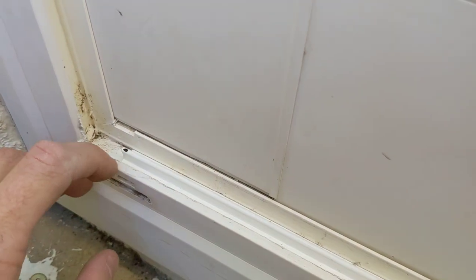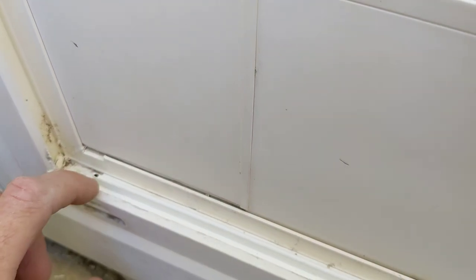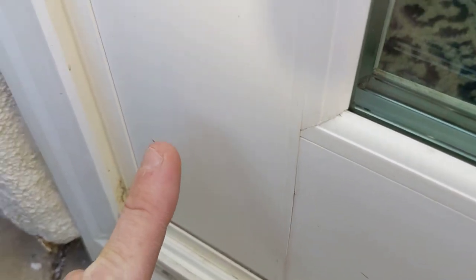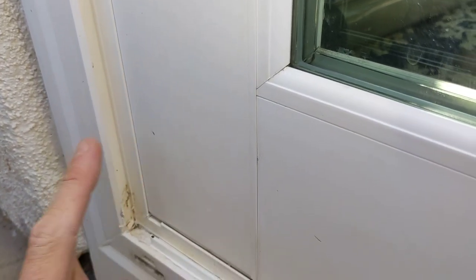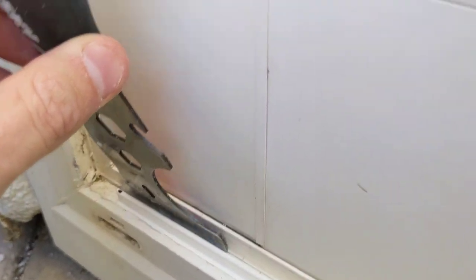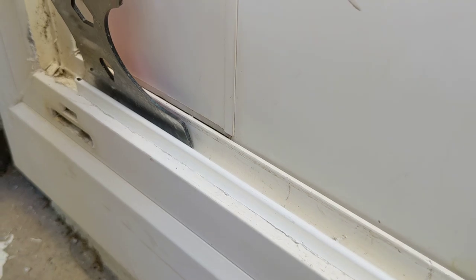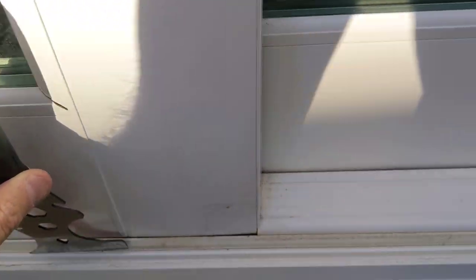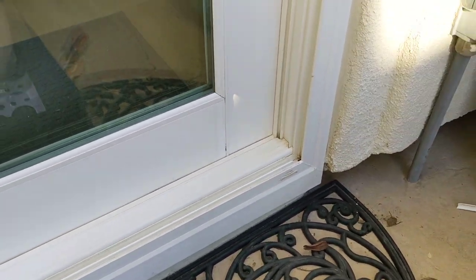I had the best luck starting over here at the edge, getting it lined up, and then locking in this front lip. So the back was the one that was kind of sticking up at an angle. Then you just literally line it up on the back of the track where it meets the door, pound it down, and it just kind of snaps into place. You work your way all the way over until you're done, and then you're good to go.